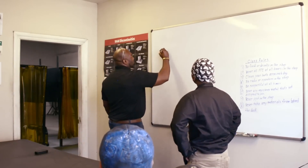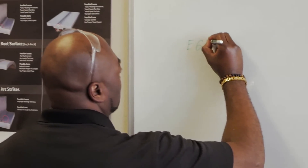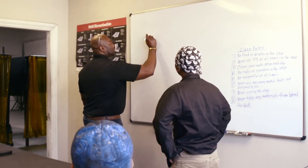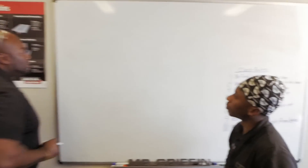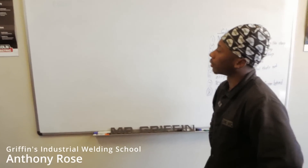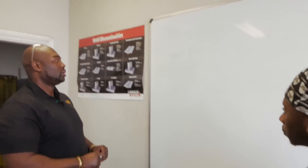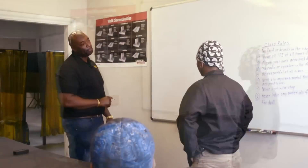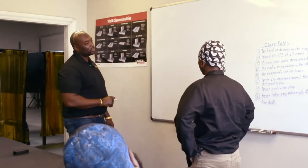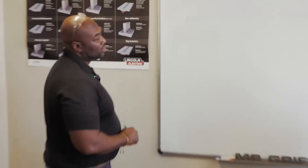What is an E6027? That is a fast fill electrode. That is correct. What is the purpose of a fast fill electrode? A fast fill electrode burns quickly and has a high deposition rate. Great. What does the E stand for? E stands for electrode. What does the 60 stand for? That's the tensile strength. And how many pounds of pressure can this rod hold? Up to 60,000.